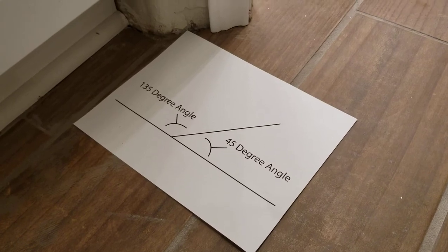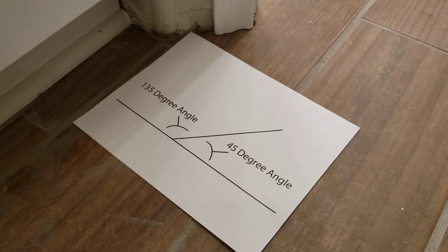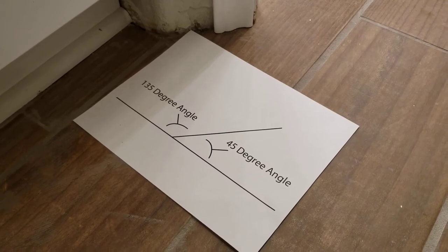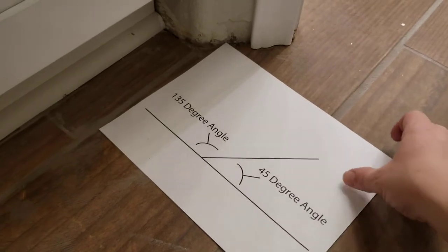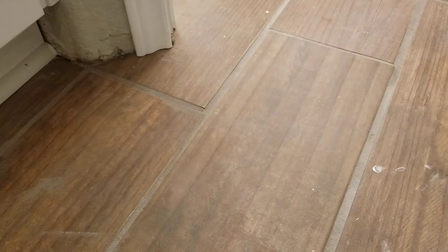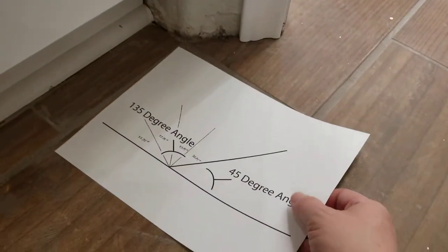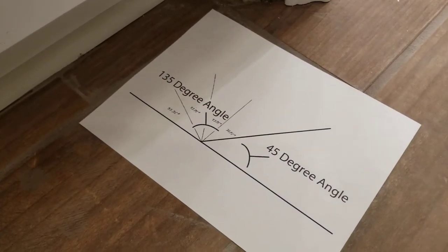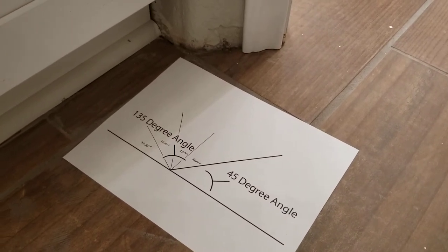What they tell you is to take the 135-degree angle and divide it by four, and that's going to give you all four corners for your baseboard that you need to match. To do that, you end up with 33.75 degrees for each corner.